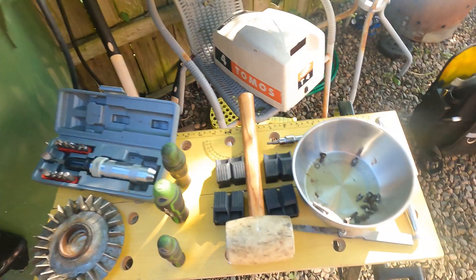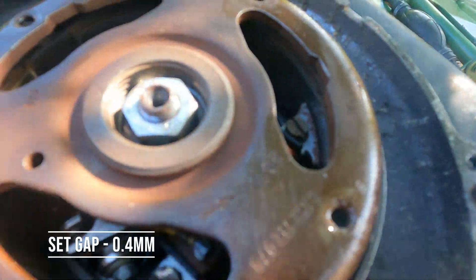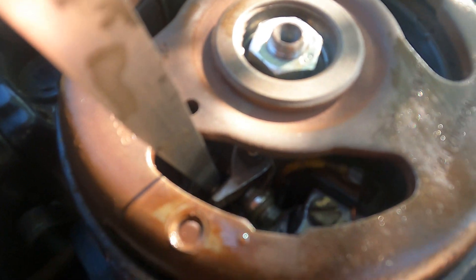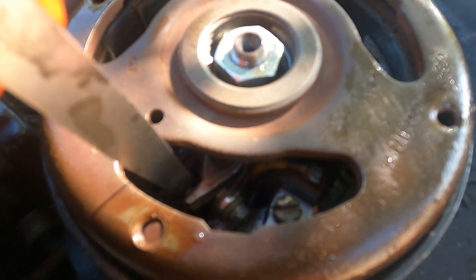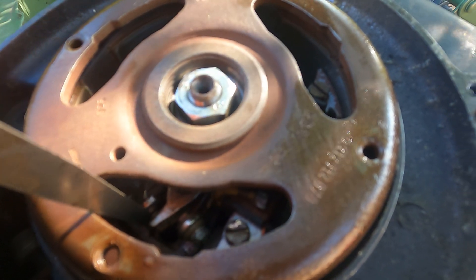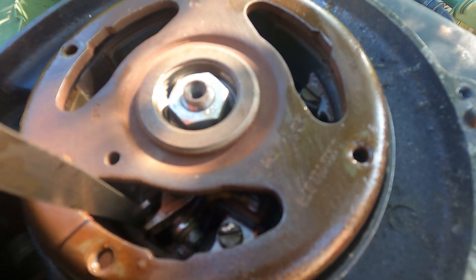What we're going to do is measure the gap when the points are fully open, which is just about there. We take our feeler gauge - the book says 0.4 millimetres - and we run the feeler gauge between the contactors. I've got slight resistance there, which is correct. As I've rubbed the feeler gauge up and down it's also cleaning the two contacts. I'm happy with the gap.